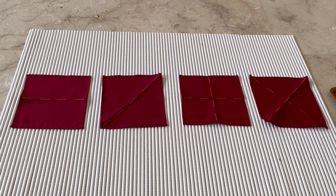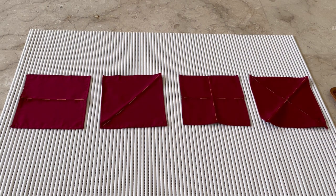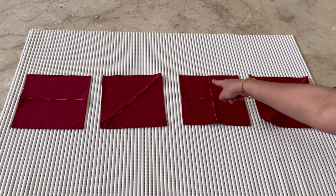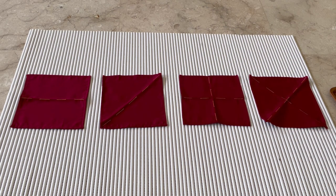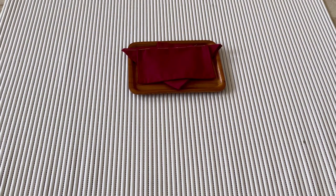I'd just like you to have a look at the napkins so that when you're making them you have a very clear idea. Napkin number one has a straight line going from left to right, folding in half. Napkin number two has a diagonal line, folding in half. Napkin number three has two lines — one is vertical and one is horizontal — folding in quarters. And napkin number four has two lines on the diagonal, folding in a quarter.